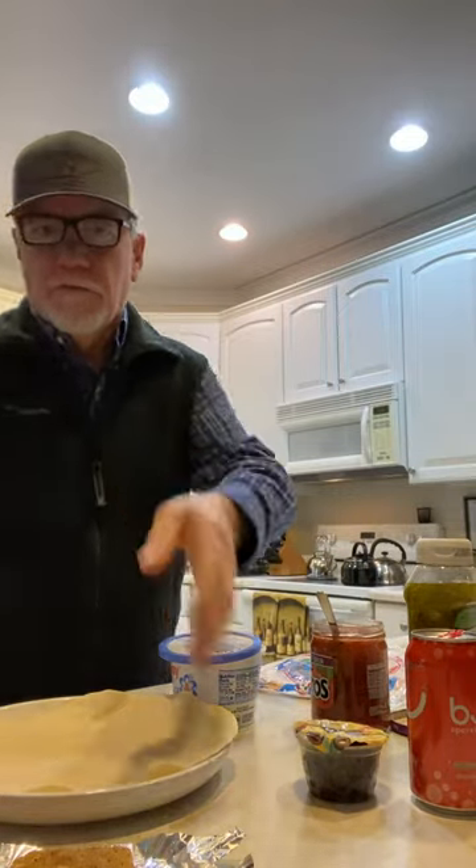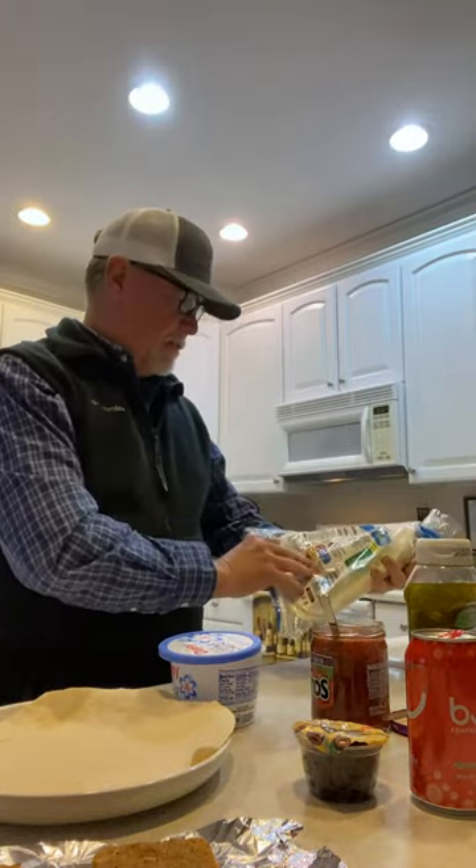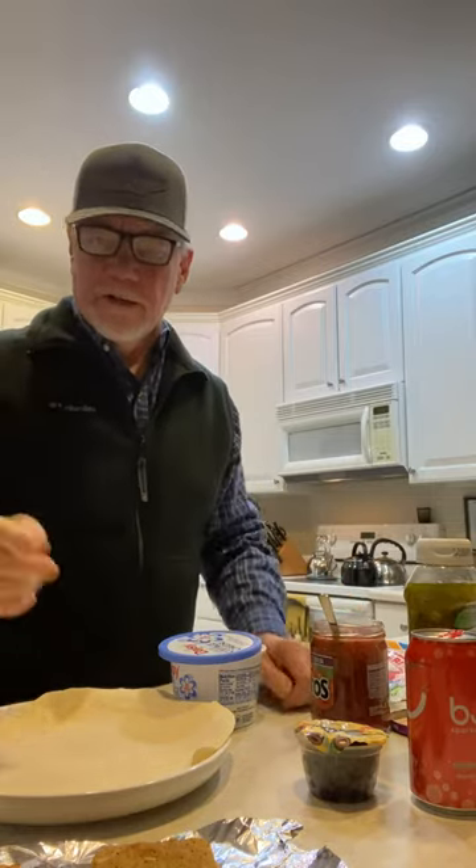Good evening. So listen, we're going to do some baked fish fillets, pollock. We've got a giant wrap with the kind that we like — these are 80 calories for the big ones — so we're just going to make one big wrap tonight instead of two little ones.